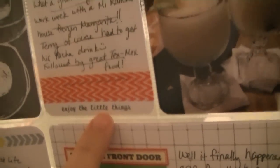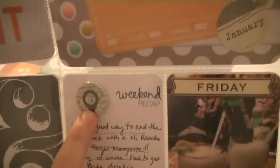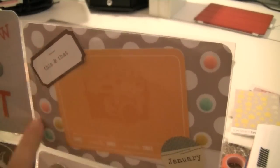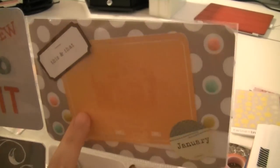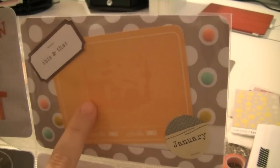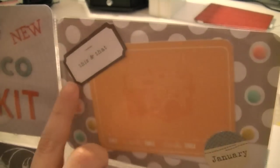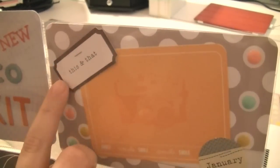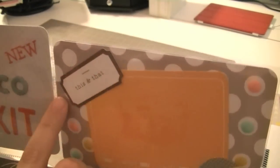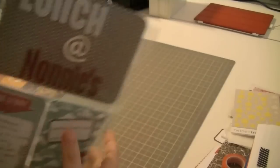At the bottom I stamped 'enjoy the little things,' and it came with the geo tag badge. The background paper is Becky Higgins Seafoam, and I did use one of the 3x4 cards that came with the kit. This is an L Studio January tidbit, and then one of those wood grain tags - this one already came stamped that says 'this and that.'